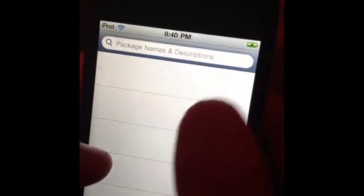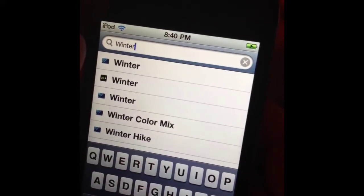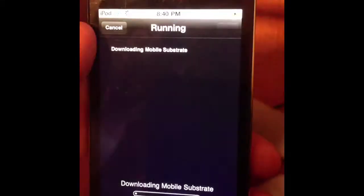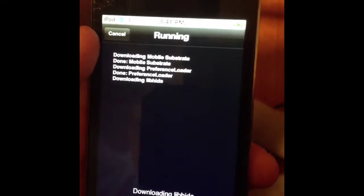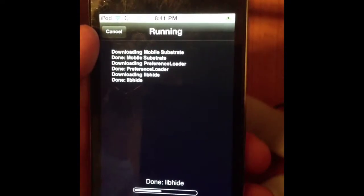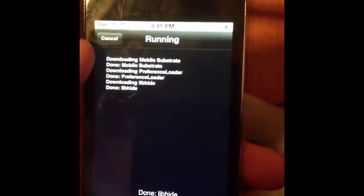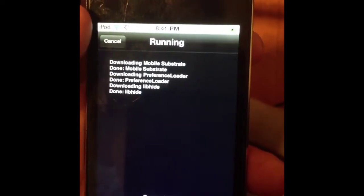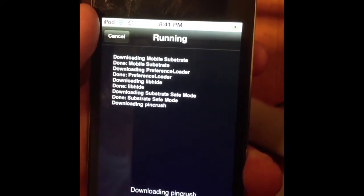I'm going to go ahead and search for Winterboard to show you it works. Winterboard — there you go. Install, Confirm, and it downloads. Just so you know, it is working. What surprised me with jailbreakme.com was that it installed Cydia quite fast and very easily — so that was pretty cool.